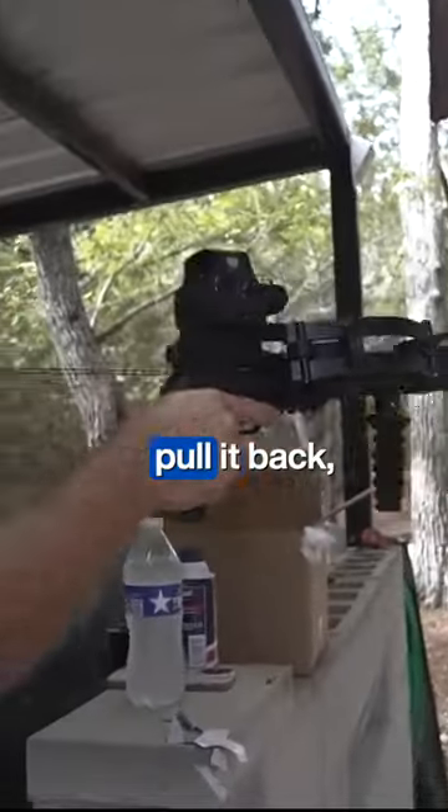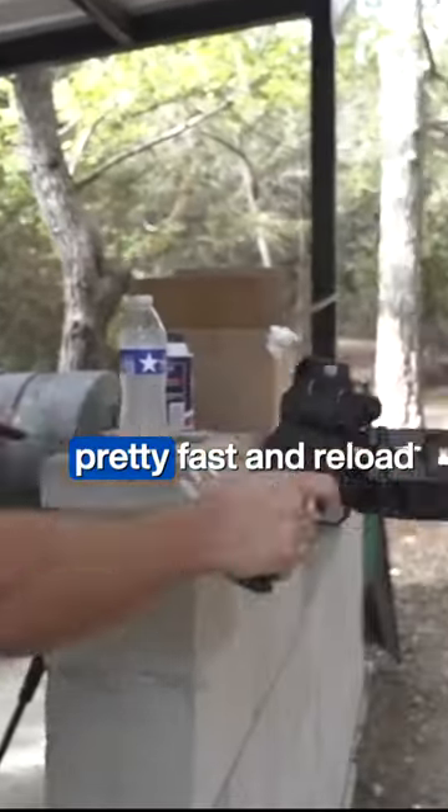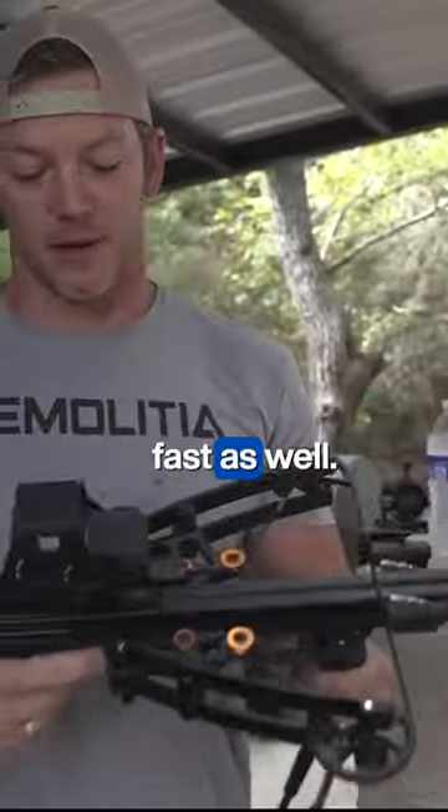And it's cocked, so you can actually fire pretty fast and reload pretty fast as well.